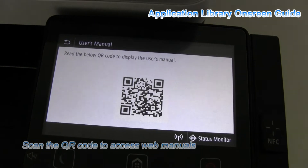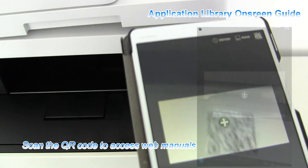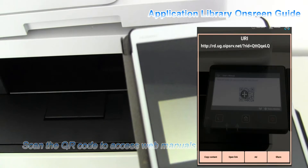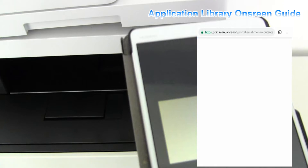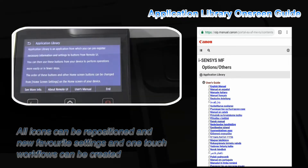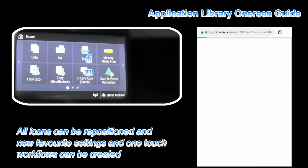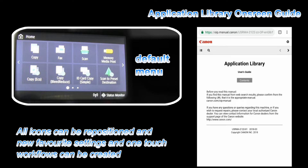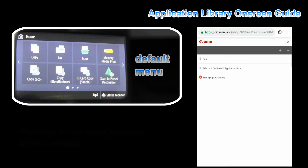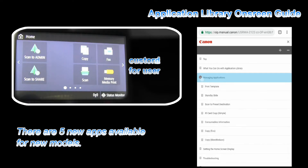These printers can display many QR codes. By scanning these QR codes you are guided to different sources, like this application library guide. Here you can see one example of how the default user menu can be changed into something which is more convenient and simplified for the user.